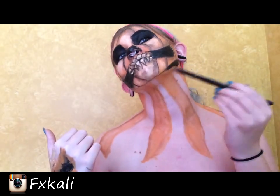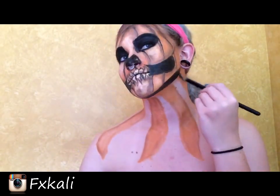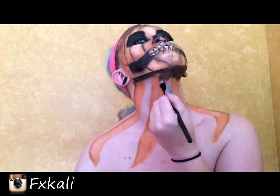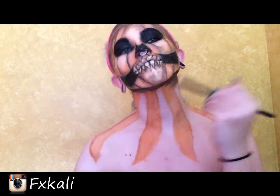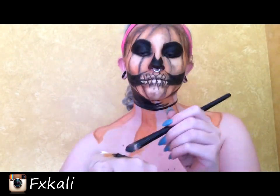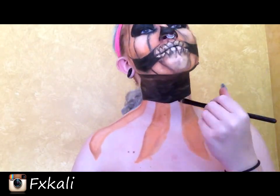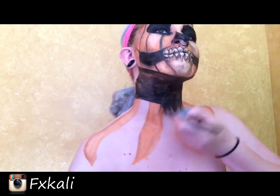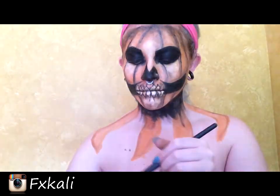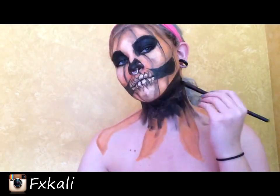Now I'm outlining the jawbone I drew in earlier and bringing it down my neck. I drew a line around my neck and I'm filling it in with black, then dragging it down with the brush using all the extra paint on it — just pulling it down until I feel like it's gone far enough down my neck.